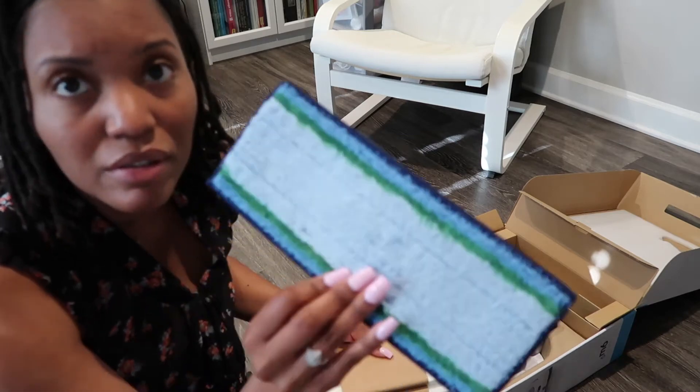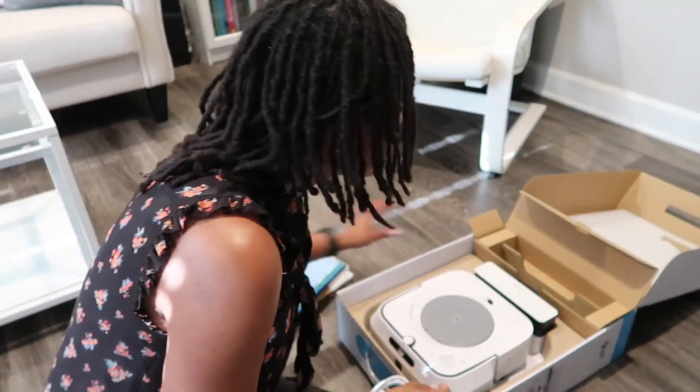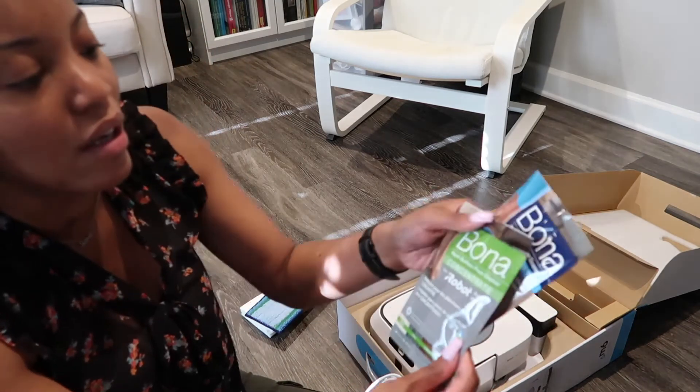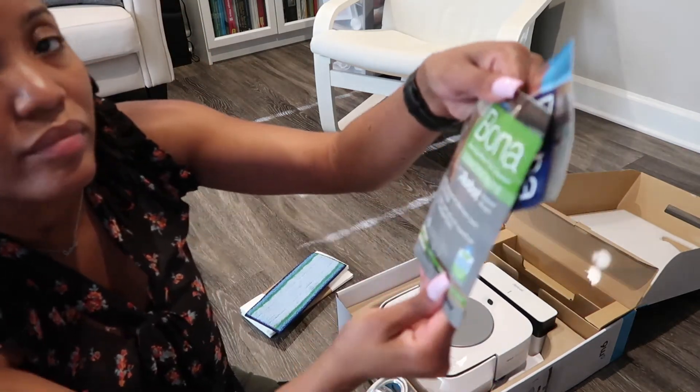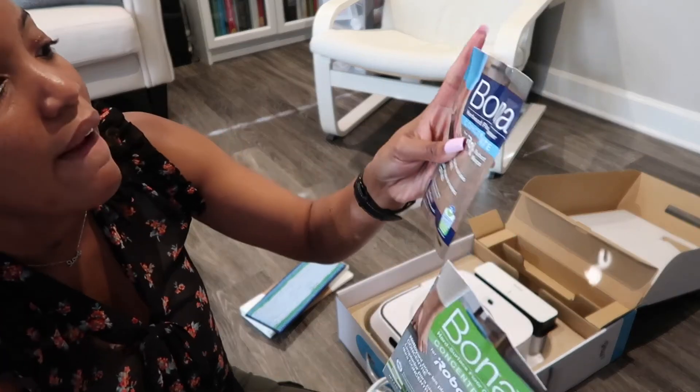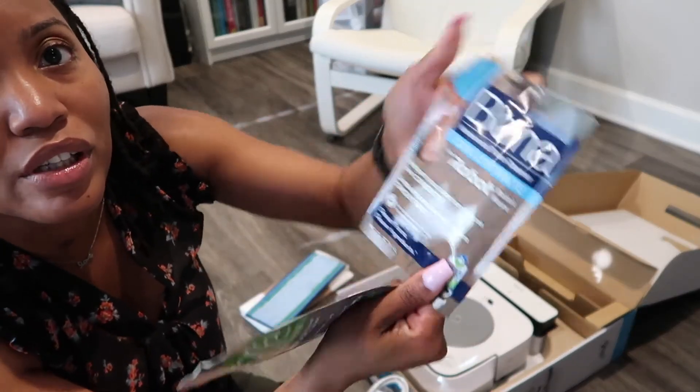They want you to replace it every time. And then we got our sample size hard surface floor cleaner, and then the hardwood floor cleaner.